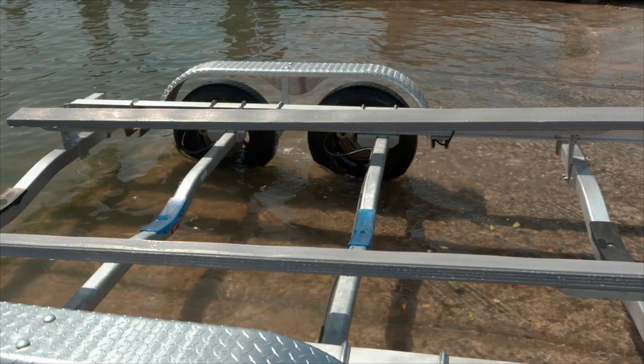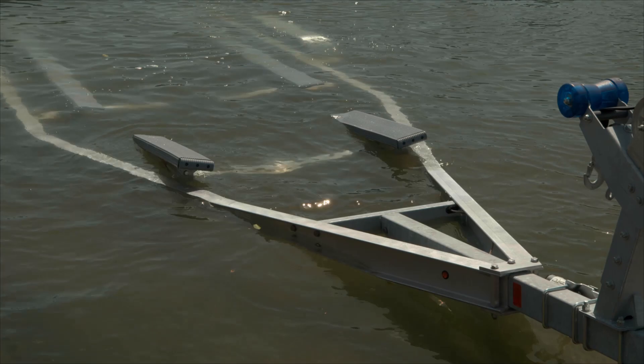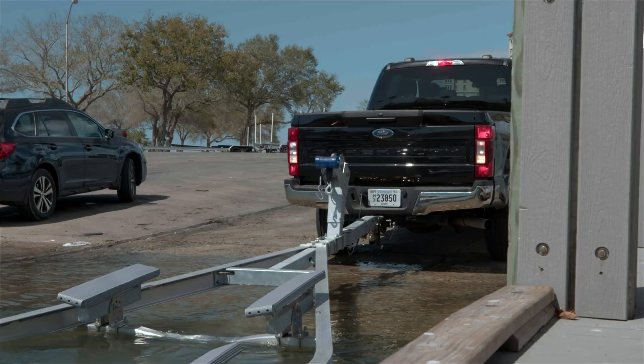Back your trailer into the water, stopping at the same depth from which you launched the boat. Put your vehicle in park and turn on the emergency brake.